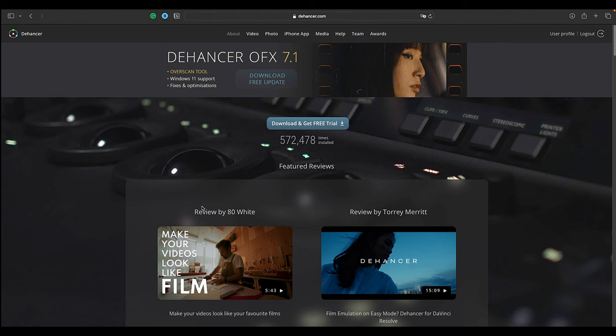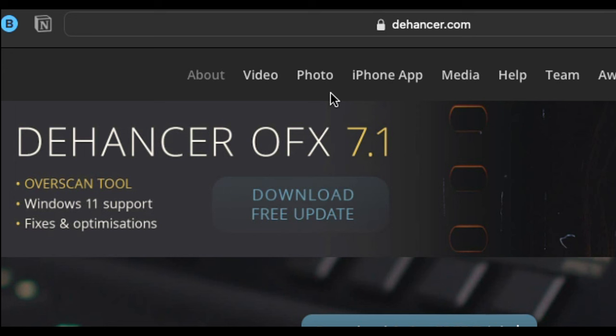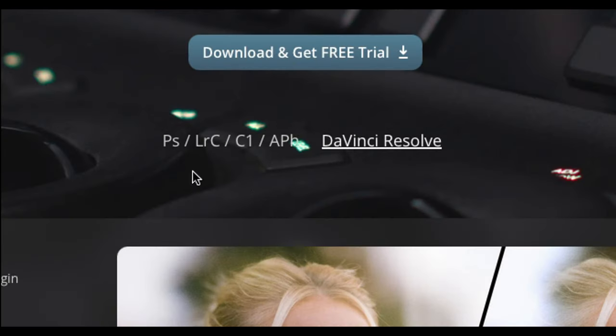Let's go and first download the software. If you go to the Dehancer website we see that they have several products: a video product, a photo product, and an iPhone app. Our interest now lies in the photo app. There is a version available for Photoshop, Lightroom Classic, Capture One, and Affinity Photo.